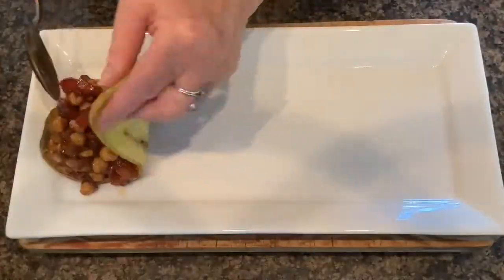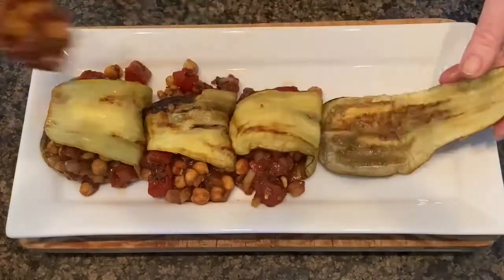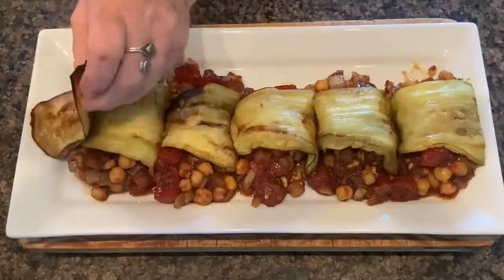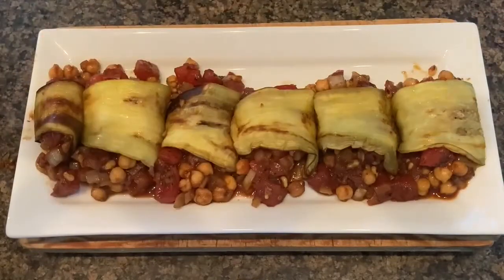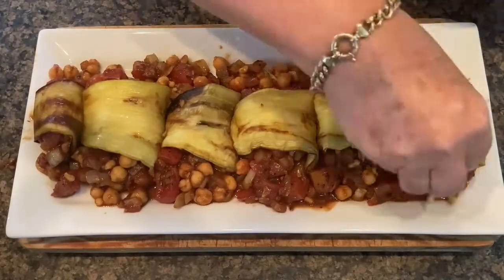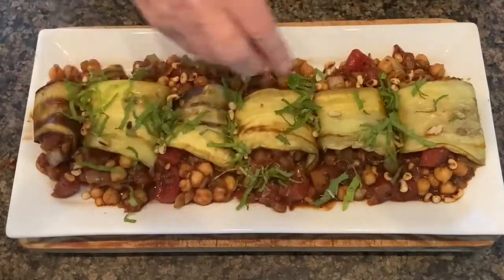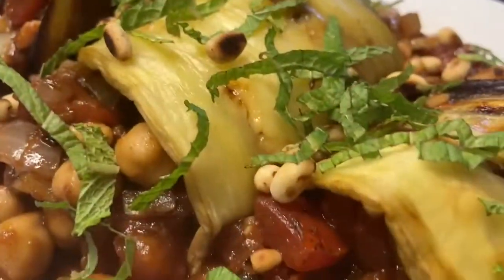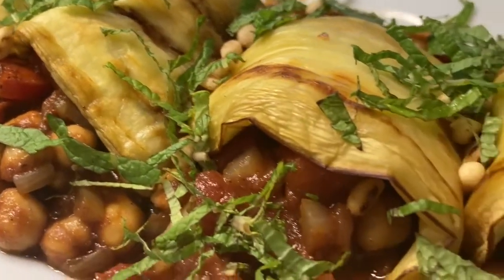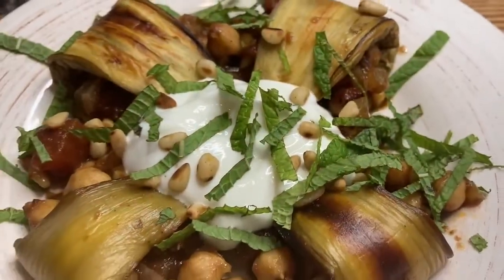To assemble, place a slice of eggplant on a platter and spoon the tomato chickpea mixture onto the wide end of the slice. Then fold the narrower end over to cover the filling. Garnish the eggplant with the remaining pine nuts and lots of fresh chopped mint. This dish is delicious served cold or at room temperature, topped with a nice dollop of Greek yogurt.